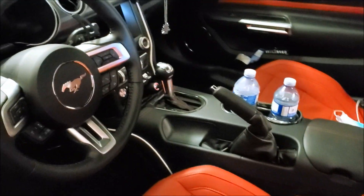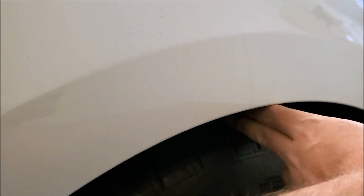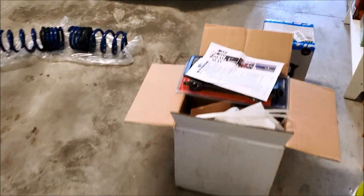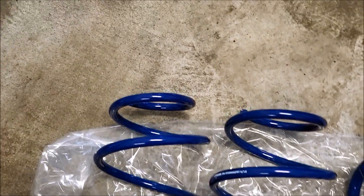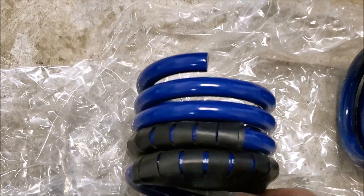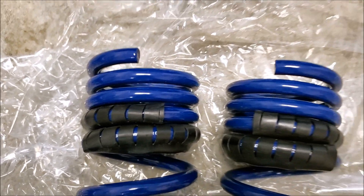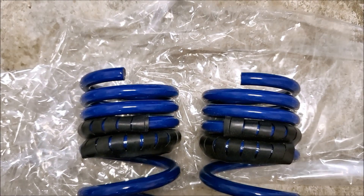Same as mine — 10-speed, digital dash, it's got everything in there. In the rear it's about two fingers. Here are the Steeda springs: your two fronts are the same, wound the same way. With the MagneRide, the rears are opposite — one is wound one way, the other is wound the other way — so make sure you get them on the correct side.